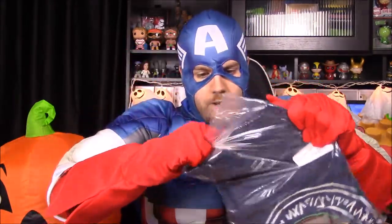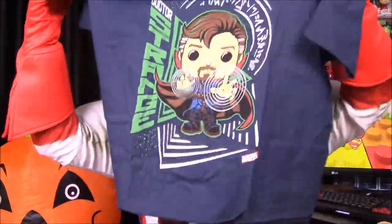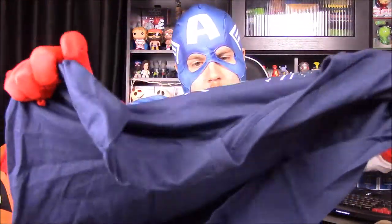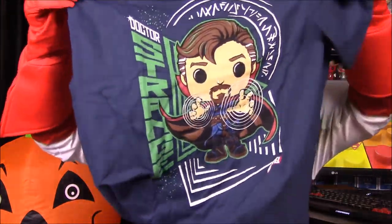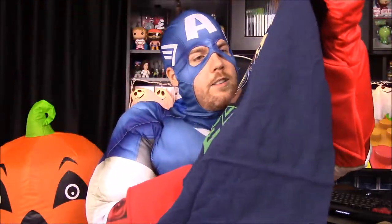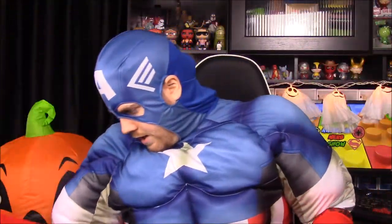First up we have this shirt, which is another Pop t-shirt. It looks like it would obviously have Doctor Strange on it in a Pop version — here he is looking awesome in his Pop form. It says Doctor Strange and some other words, but that looks really cool. I really like the design; it looks like they took the Pop exactly and put it on there. Hopefully it'll fit — their shirts don't fit very well in the past.